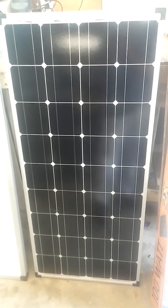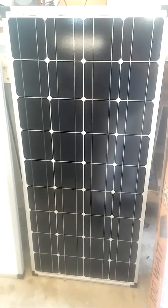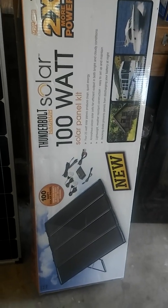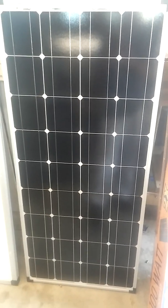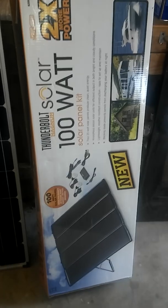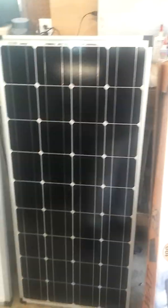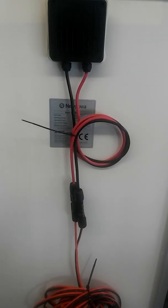I've got a video showing the comparison between one of these and the Harbor Freight panel, and these monocrystalline panels put out more power. They would continue to charge a little longer late in the day when the Harbor Freight one just quit. So they kind of work hand in hand together. Anyway, just thought I'd share that with you - go to Amazon and pick one of these up.